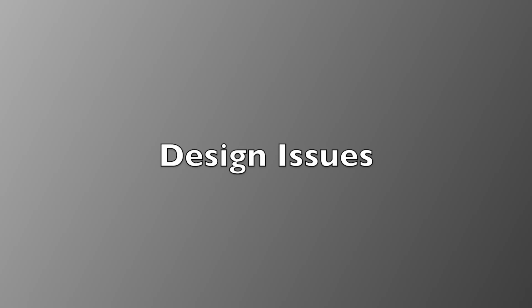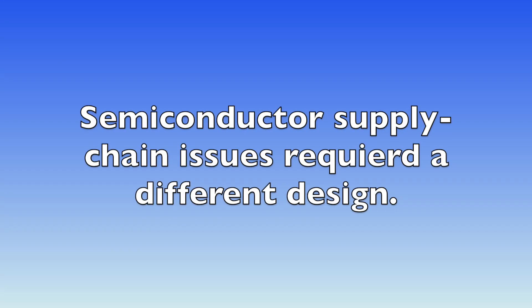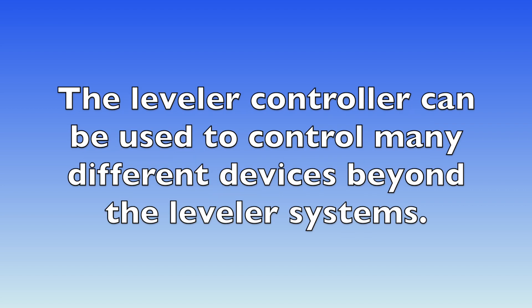This project ended up being much more challenging than I first thought. I originally designed the project using a MOSFET output, a design I've used many times. Unfortunately, due to supply chain issues, I could not obtain the correct components to make the device reliable. The design changes I had to incorporate ultimately provided a more flexible device.